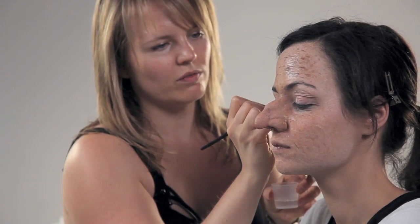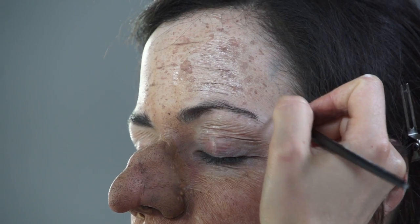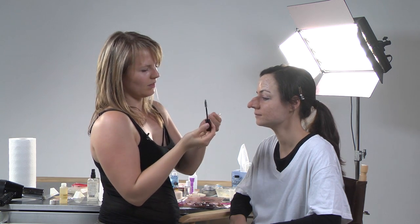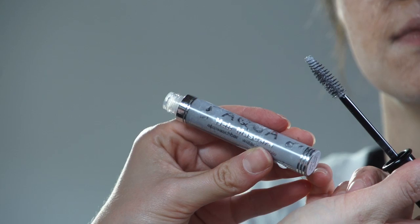If you have to erase or blend something, just put a little alcohol on it. To make the eyebrows look older, I'm using a Kryolan gray hair mascara.